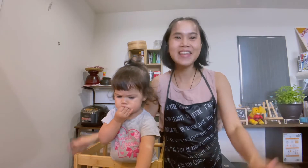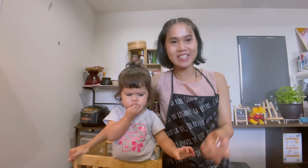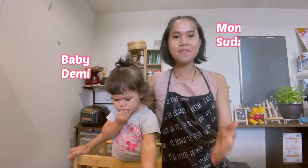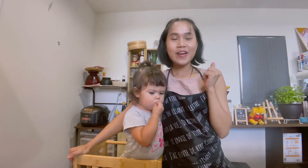Hello guys, welcome to Gaikoku Mama Kitchen — Thai home kitchen in Japan. You are here with me, Suda, and baby Demi.